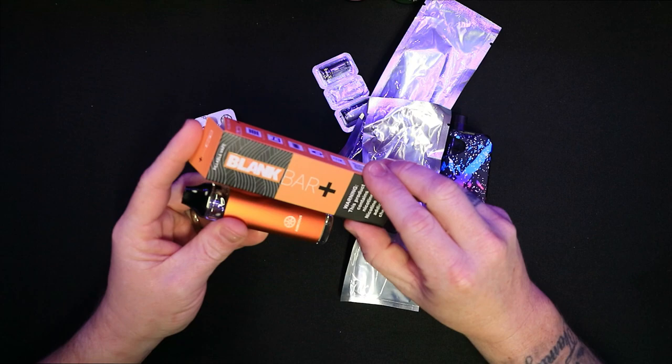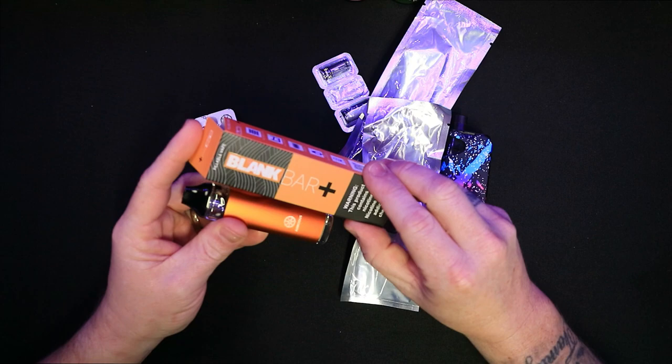Here you go — as you can see we've got a few things here. Don't worry, they're not disposables. In fact this Blank Bar Plus is a hybrid disposable system which we'll talk about in a second, but before we get into that let's just have a look at this itself — this is their main pod system.